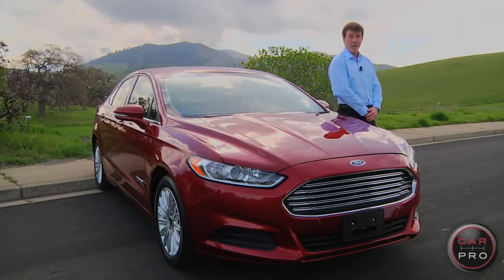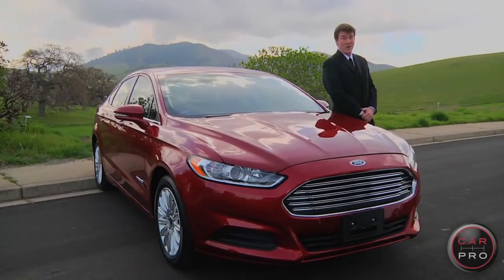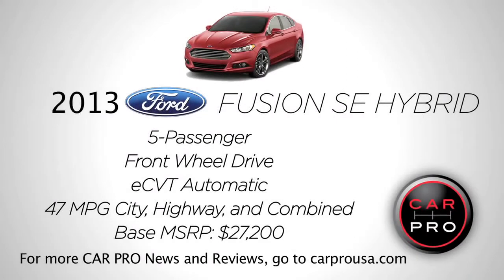That's as good as it gets for a family sedan, but it's a whole lot better than an Aston Martin. I'm Chris Leary for the CarPro News. We'll see you next time.